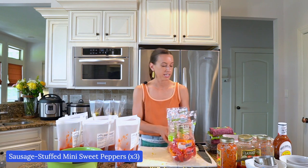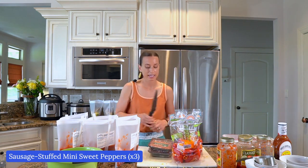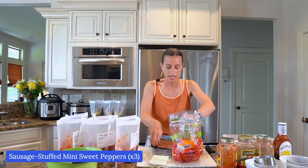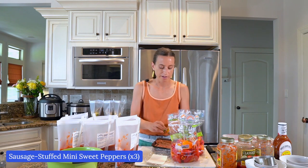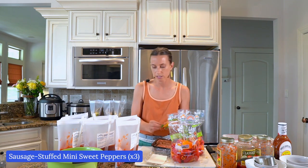Let's put the sausage in these peppers. This is the recipe you can make in your oven — it's so good in the oven. I'm just eyeballing these, putting sausage in the peppers and then adding them to the bags. I have a total of two bags or three pounds of peppers to split between the three meals.